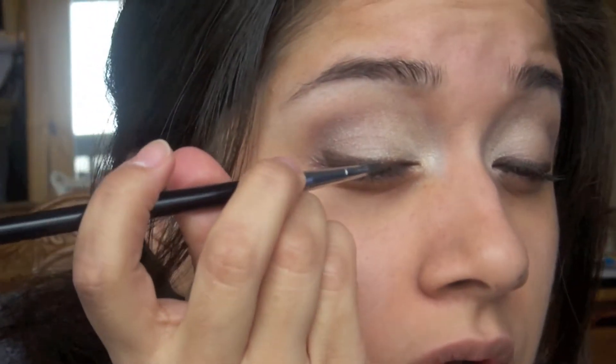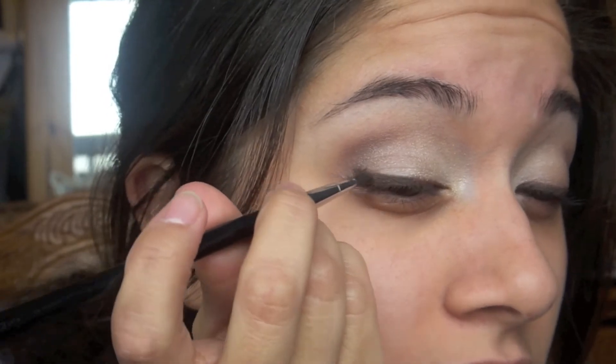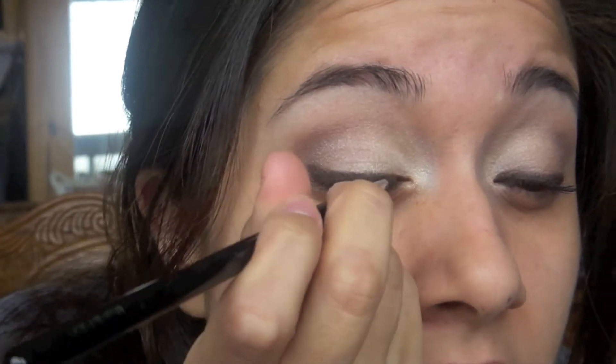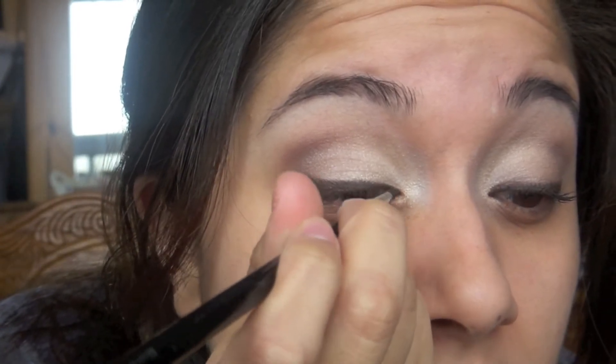Now, just to set that — because I want it to last all day — I'm using a Laura Mercier eyeshadow in Coffee Ground. It's just a really dark brown one. You could go with the same brown color from the palette, since it's a brown matte color too, but this one is a tad darker. So I'm just using this to set, and it will last all day — just as good as a gel liner or liquid.